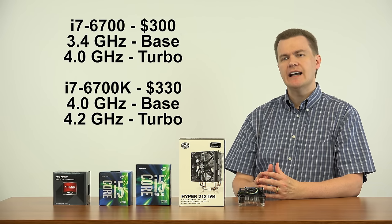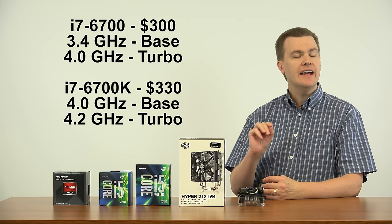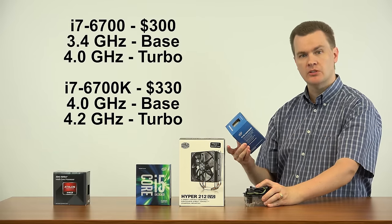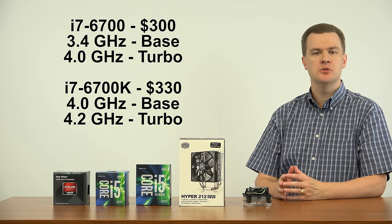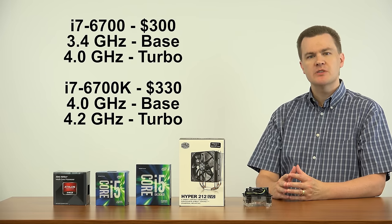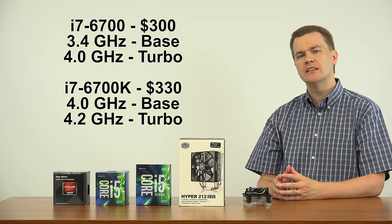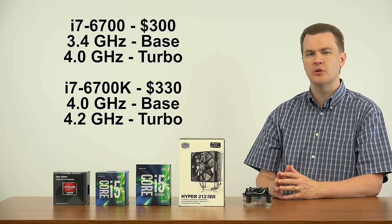Now I briefly mentioned the i7 CPU. The i7 comes in two versions: the i7-6700 and the i7-6700K. The 6700 comes with a stock cooler, is not overclockable, and runs a little bit slower than the K version. If you don't plan to overclock, I would buy the i7-6700 and use the stock cooler that comes with it — the CPU itself is $30 less and you get a free cooler. If you buy the K version and then buy a Hyper 212 EVO, you're spending $60 more for a relatively modest 300 MHz clock speed difference in turbo mode.